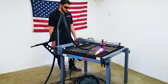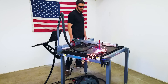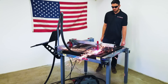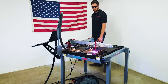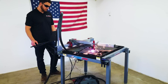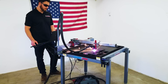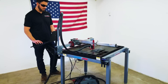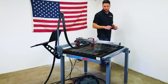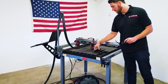So now that the cut is complete, I can move the torch out of the way so I can get to my part. It is going to be a little warm, but since I'm using the water table it cools out pretty quick.